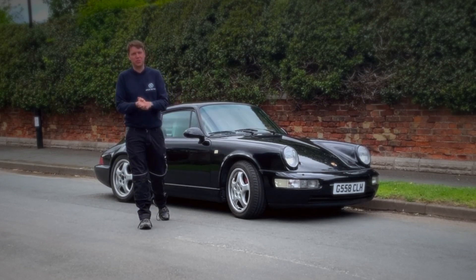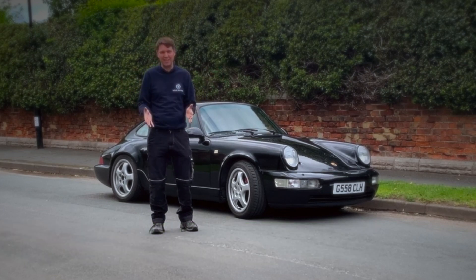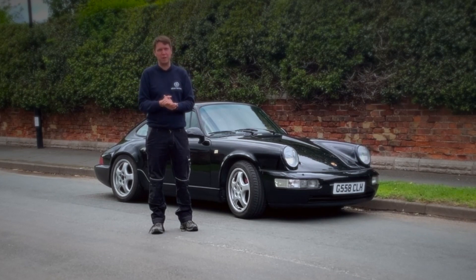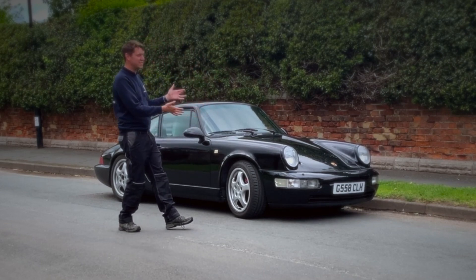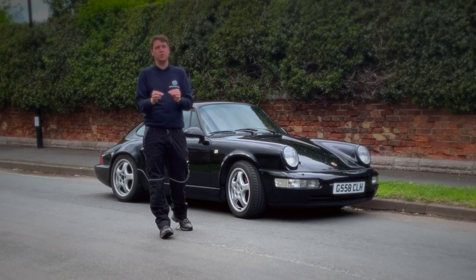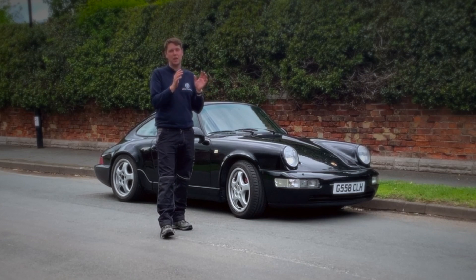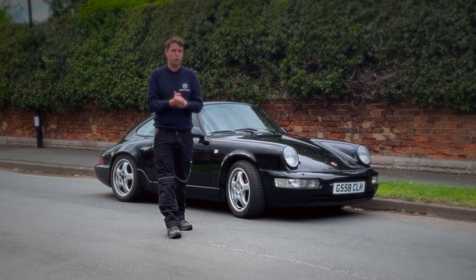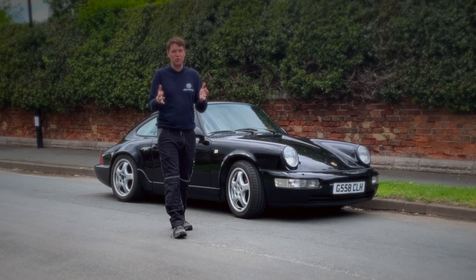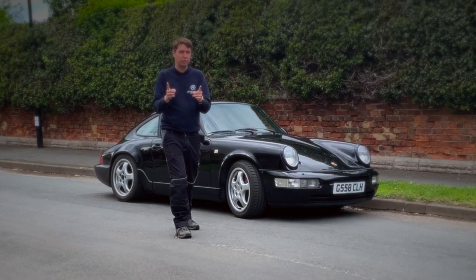Finally, we have a Porsche 911 to show you guys. We've had a few of these through our workshop over the last few months, even years, and they've all been at various stages of production. Finally, we have one complete to show you. This is a Porsche 911 964, and this is one of the first to use the new bolt-in kit from Zero EV. I'm really excited to take this for a drive, show you what it's capable of, and show you all the nitty-gritty details inside.